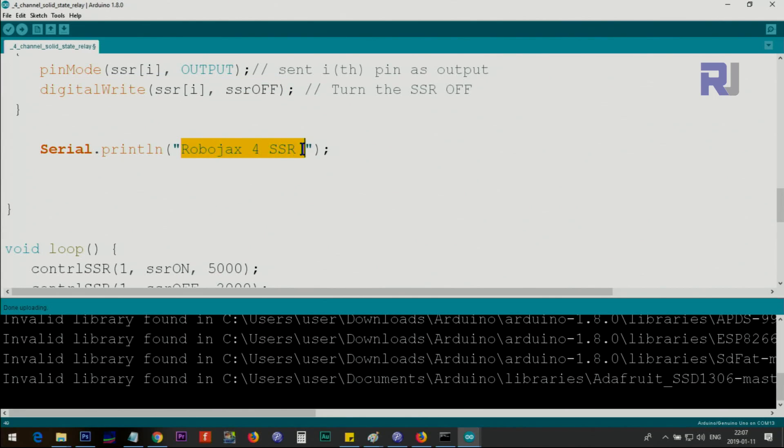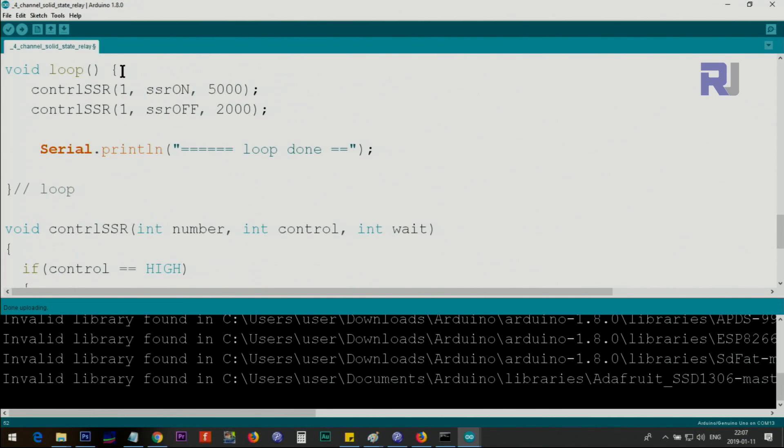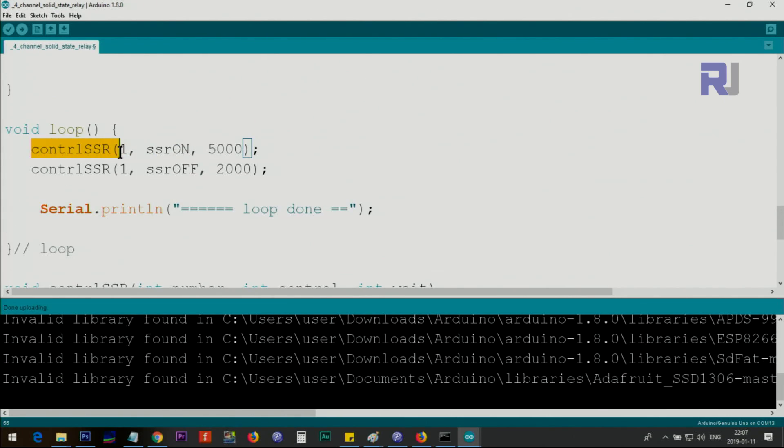The setup prints 'Robojax four solid state relay' once at startup. Inside the main loop, we use the 'control_ssr' function — a custom function I've written. It takes three parameters: the relay number (1, 2, 3, or 4), the control type (ssr_on or ssr_off), and the time in milliseconds to keep it in that state. For example, passing 5000 keeps the relay on for 5 seconds. After that delay, the next line turns it off. You can change the relay number, on/off state, and timing to whatever you need.